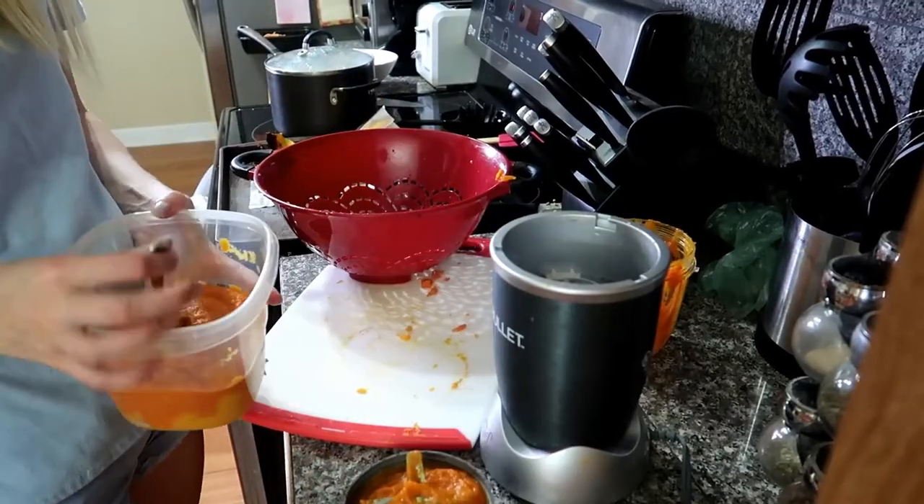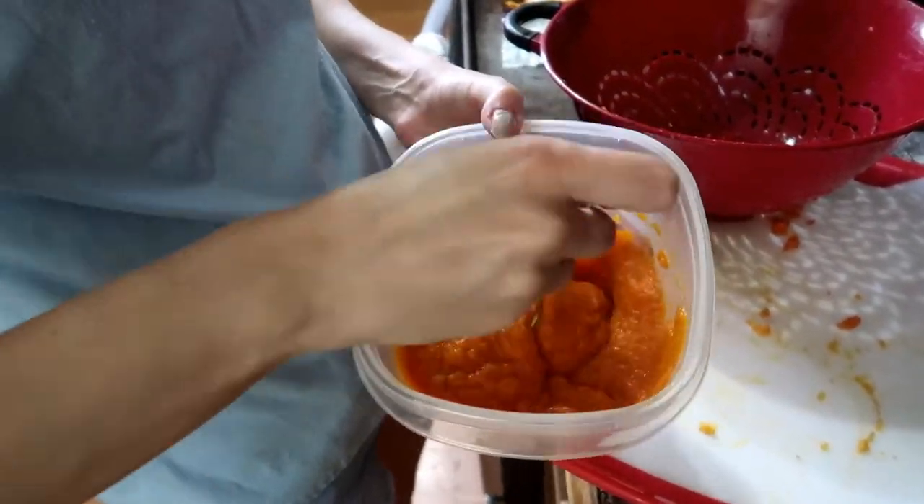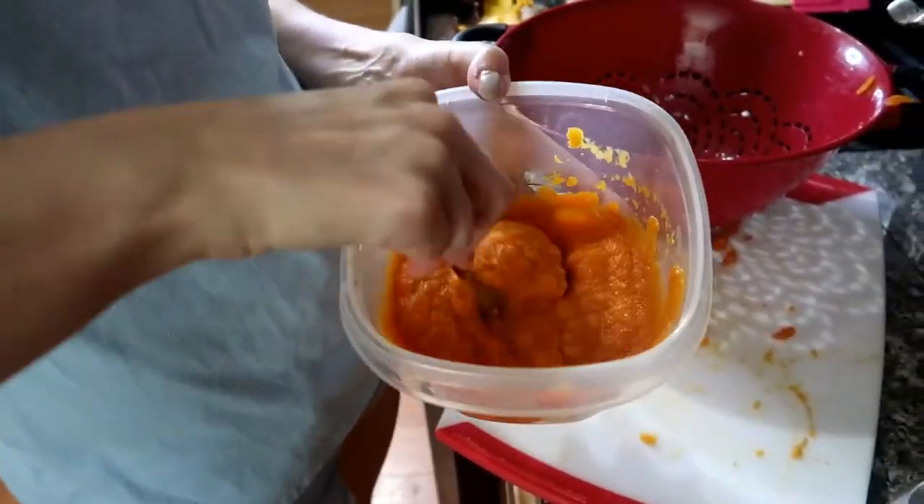Just mix those together and you're done. Our son's favorite veggies are sweet potato and carrot, so it was definitely not hard to get him to eat this. It's more about getting him to not eat too much of it at one time.